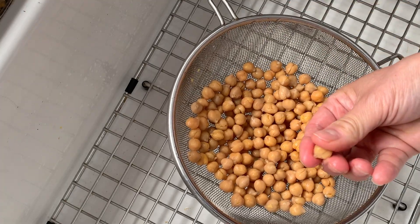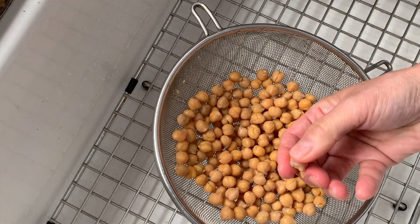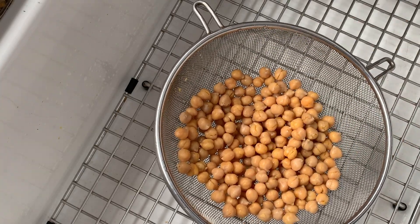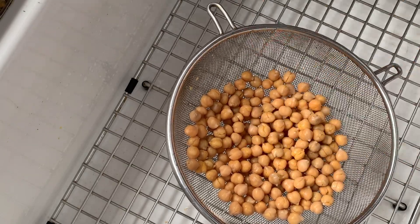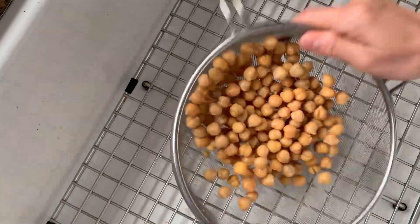In case you are wondering, you only need to rub the skins off the chickpeas if you want something creamy like this creamy pesto pasta, or if you are making crunchy and crispy snacks. You can definitely leave the skins on when making soups or stews. That's my experience anyways.